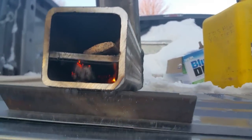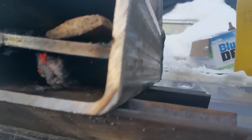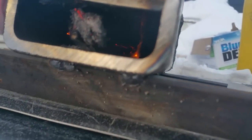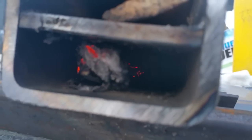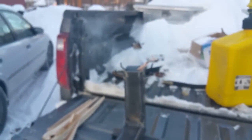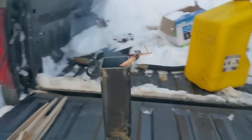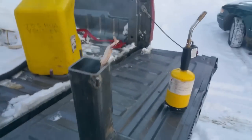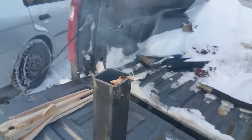It looks like we've got this thing going — it's not really kicking butt yet but it should be soon. It's difficult to see down this chamber to see what's going on, but let me back up — you can see it is definitely running. It's running nicely, actually.